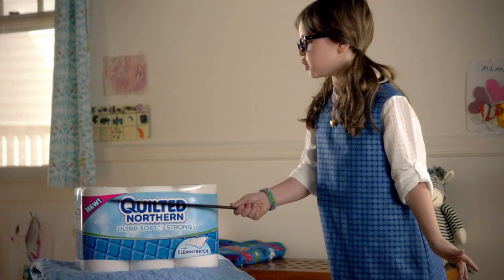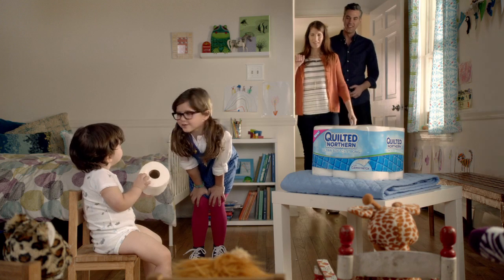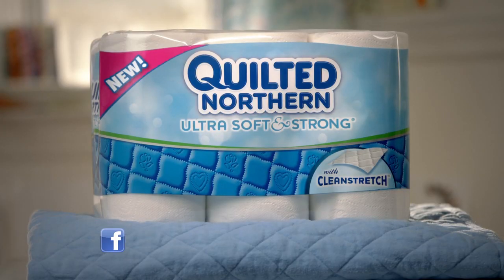So Mom switched to new Quilted Northern, ultra soft and strong. Trust me, your hiney will be happy. Bye. Bye.